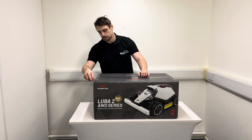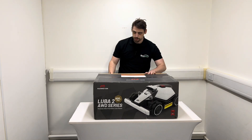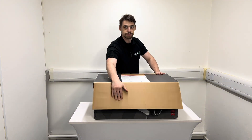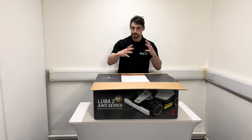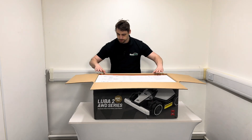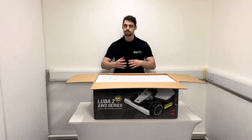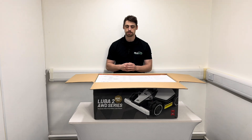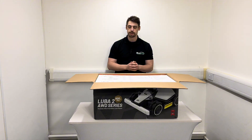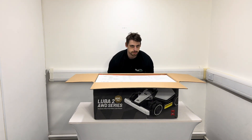This product looks fantastic. It's got essentially all the features that the Luba 2 all-wheel drive machines have — it's just smaller. They do an 800, which this model is, and a 1500. The main difference is battery capacity: the 1500 has a larger battery and covers a larger area. This 800 is perfect for small lawns. It's got the same all-wheel drive system so it can tackle slopes up to 38.6 degrees.